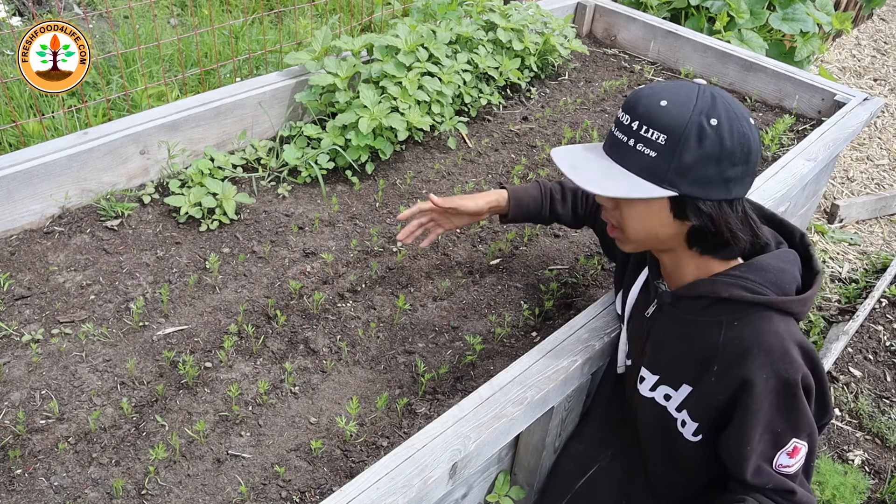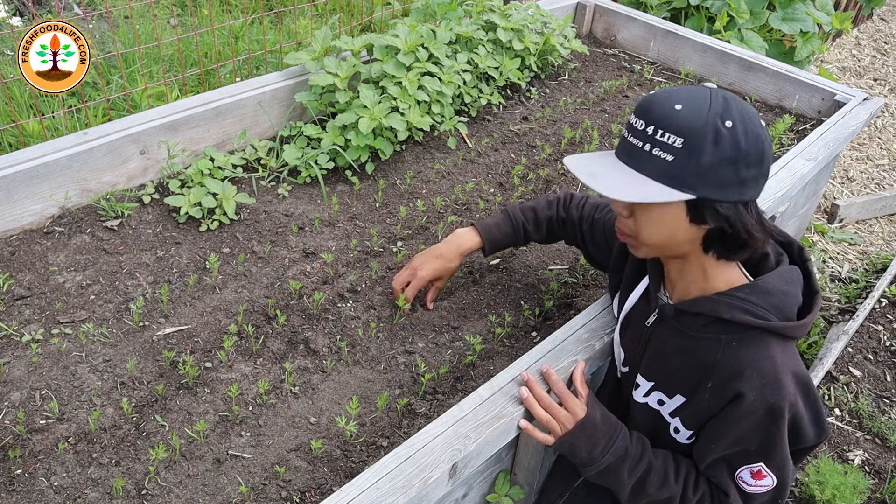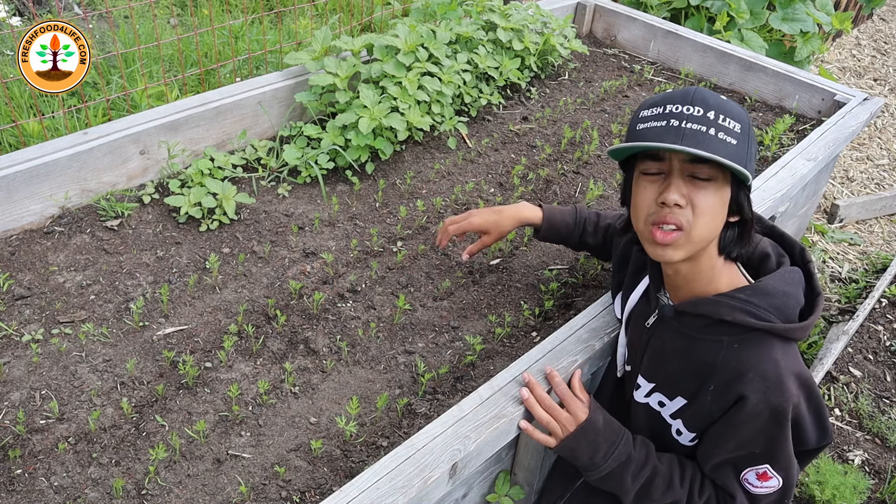When your carrots germinate in about a week or two, make sure to thin them out, leaving about 1 to 2 inch spacing between each carrot so they have enough room to grow.